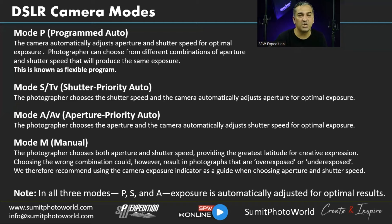In Manual mode, you can intentionally underexpose or overexpose for creative effect. If done with purpose, that's creativity; if unintentional, it's an error. It's up to you what you're trying to achieve. We recommend using the camera exposure indicator as your guide when choosing aperture and shutter speed in manual mode.